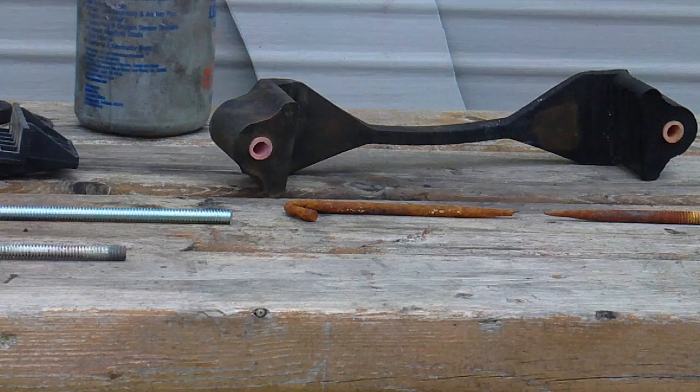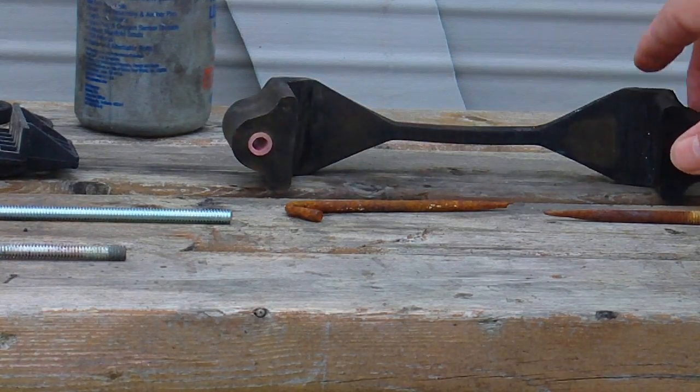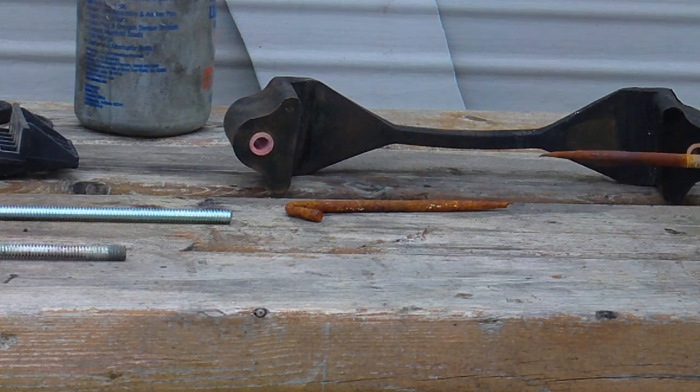Hello. Today I've got a battery hold down clamp — a universal one bought from a local auto store. It didn't really fit the battery; it was really too long. You can see right here where it kind of folded around the top of it, and one of the hold down clamps failed.